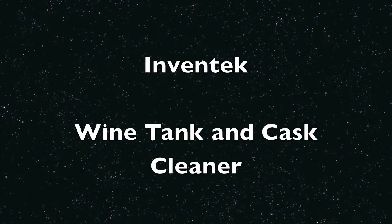This is a video about Green Chemistry Wine Tank and Cask Cleaner. This product can be used safely without using caustics to clean your wine tank.